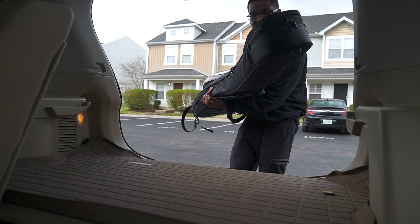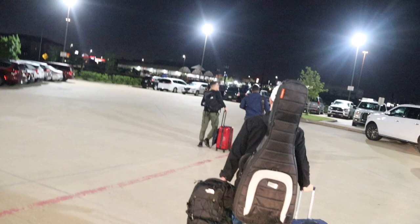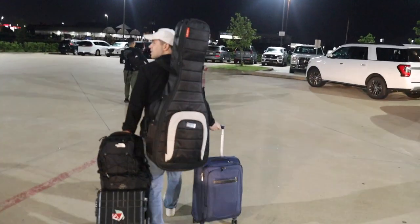Yo, what's up everybody? It's your boy Travis Dykes. If you've ever wondered how to travel with your bass on a plane, in a car, in a tour bus, or even if you don't know what kind of bass case to choose because there are so many different types, well this video is for you. We're going to be hitting all of the aspects of traveling with the bass. So without further ado, let's jump into the lesson.